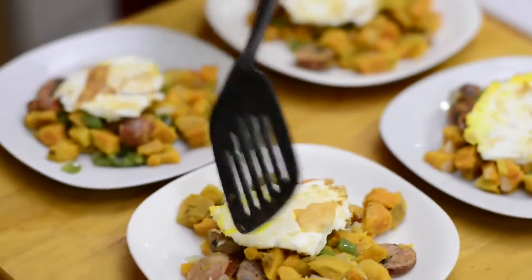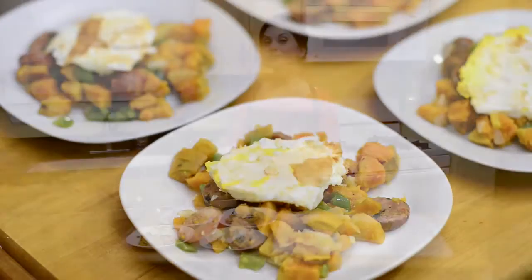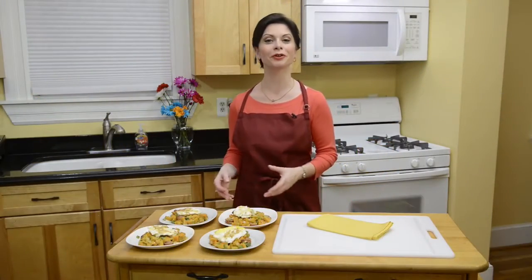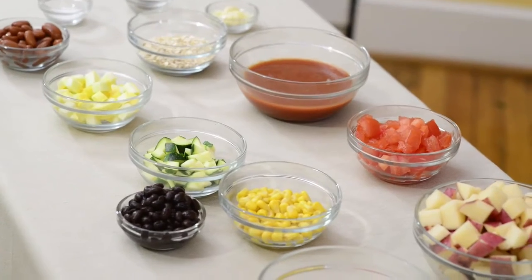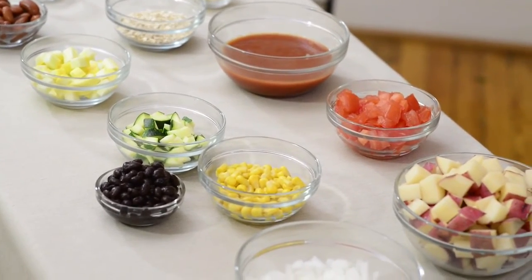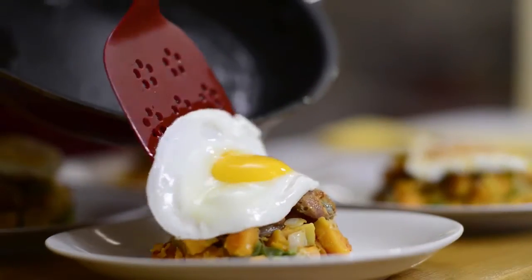Top each plate of sweet potato hash with an egg. Sweet potato hash is a colorful meal that the whole family will enjoy. You can change up the recipe by using whatever vegetables are in season at your local farmer's market, or you could serve the eggs differently.